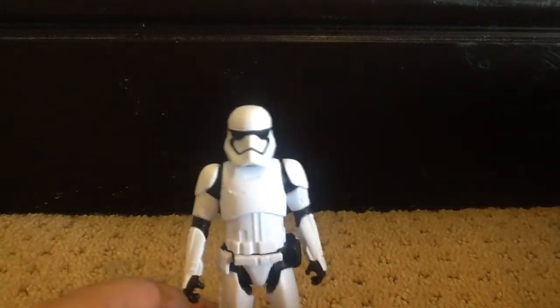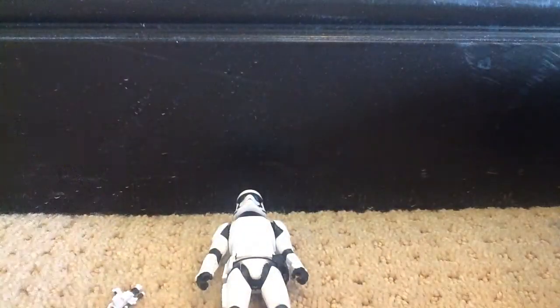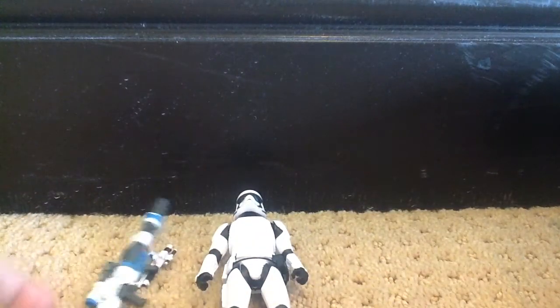I really want the Captain Phasma, though. That looks really cool — I know a lot of people want it. Mine is really expensive, though.